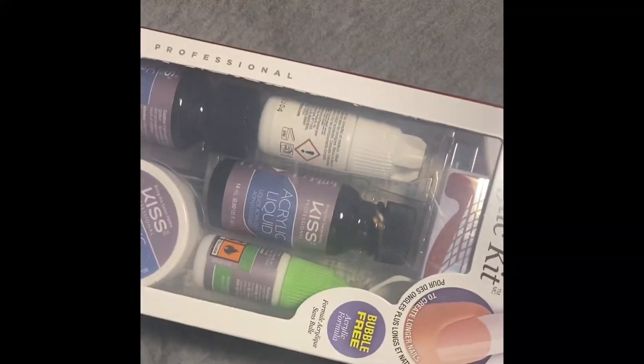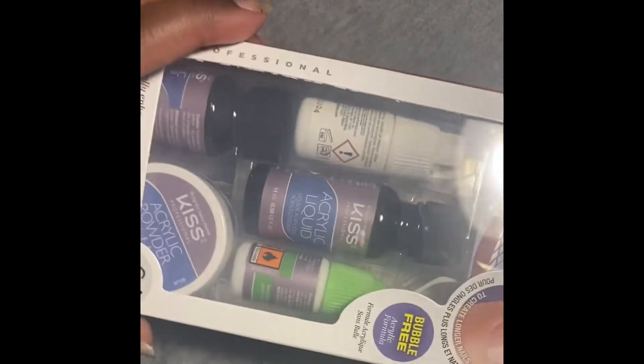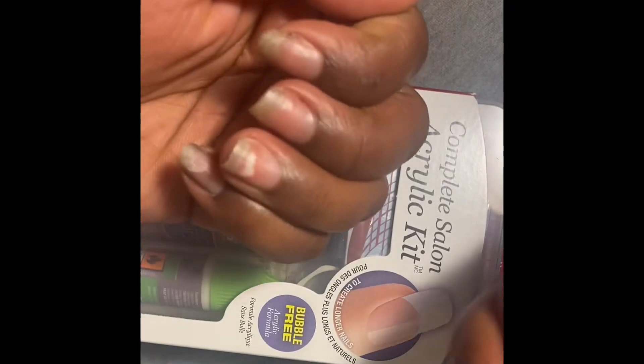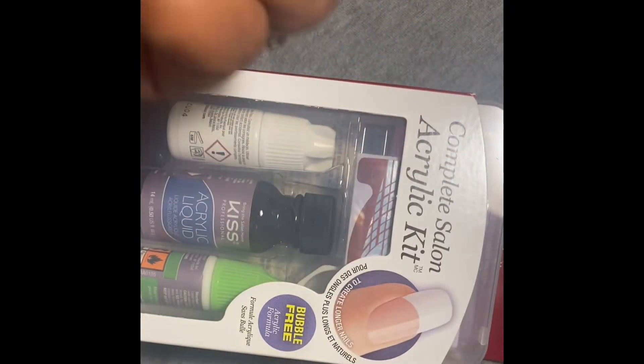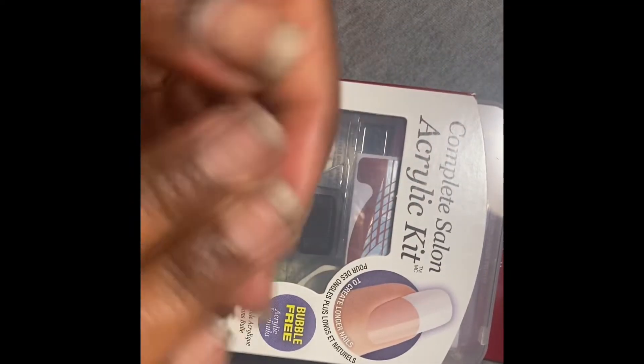Hey y'all, it's Cup of Chi here, and as y'all can see I'll be trying to do my own acrylic nails using this Kiss acrylic nail kit that I got from Walgreens. These are my nails in their current natural state — I did have black nail polish on so they're a little tinted.